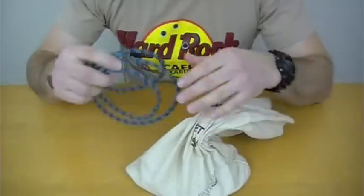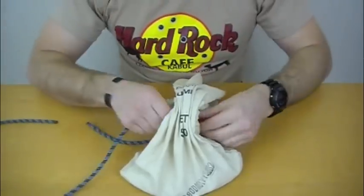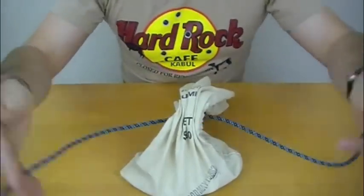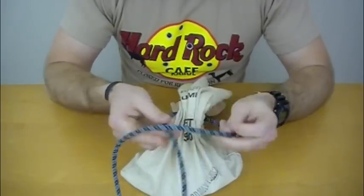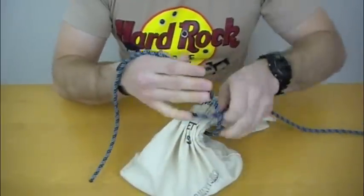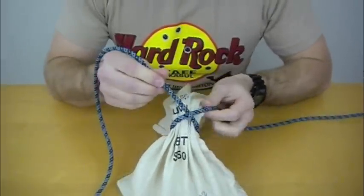So the first step in the Miller's knot — and I'm going to tie this in reverse here so you guys can see it at home — basically you're going to come around the bag, or whatever you're tying onto, and you're going to go right over left, which looks like this. So that's the first step.